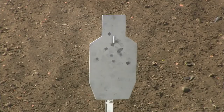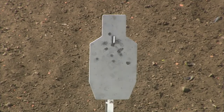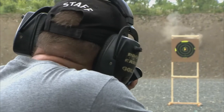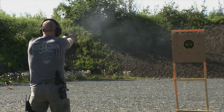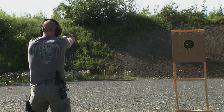All metal targets must be at the base of the berm, or tall enough that if you miss the target, the rounds will impact the back berm. Ensure all rounds directly impact the back berm without striking the ground first. If your rounds are not hitting the back berm, adjust the position of your target on the target backer.